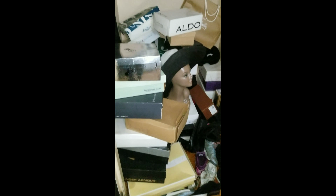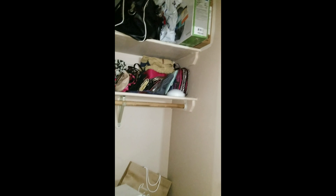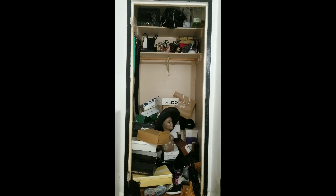Well, not all of us — let me not speak for all, I speak for me. As you can see, I have shoes and boxes and more boxes all over the place. It is time to clean her up.